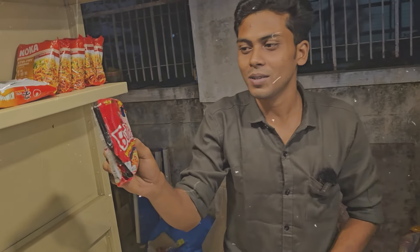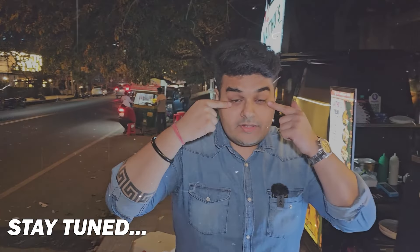Yeah, I loved it. I loved it — it's the most spicy, right? Which one? 3x spicy. Can you see my eyes?